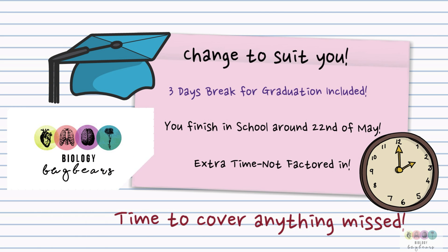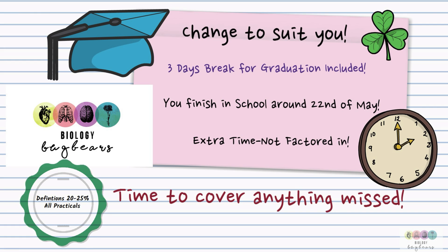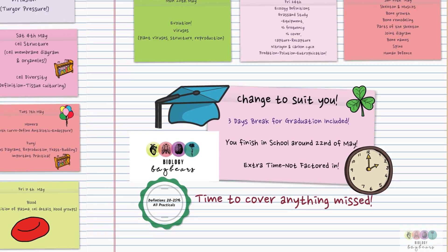The very best of luck. When you're revising biology, it's really important that you know your definitions, and I would recommend that you know every practical — it gives you a great choice for Section B. The very best of luck. Just get started.